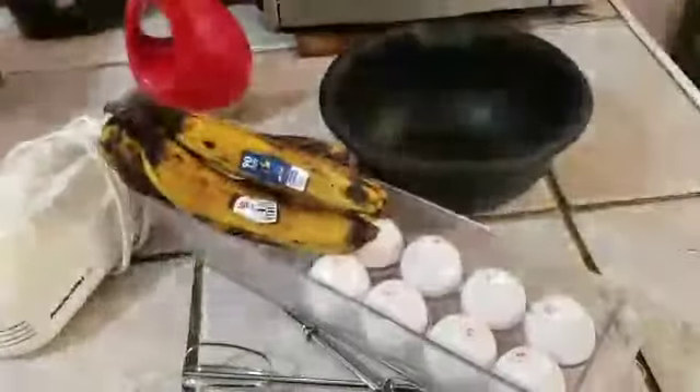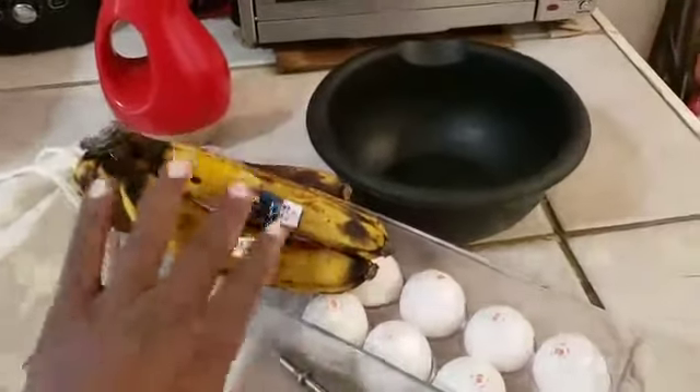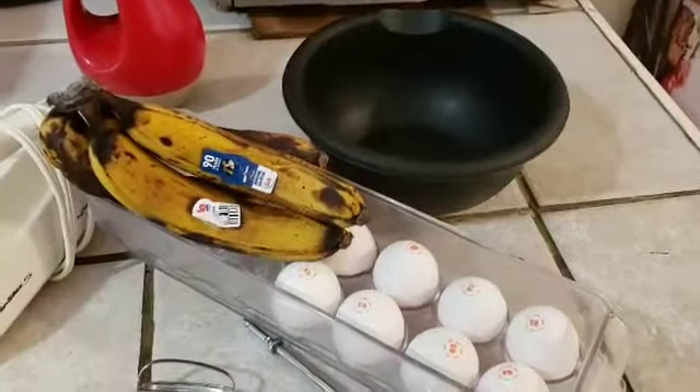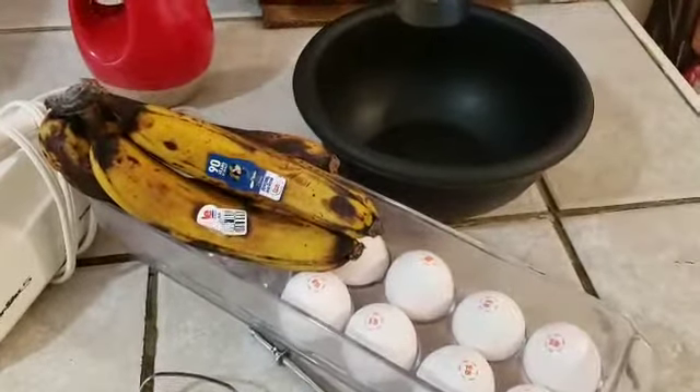Good morning everybody, welcome back to this edition of Cooking All Day with Big Dre. This morning I'm gonna be making some banana pancakes from scratch — this is my first time doing that, so I'm happy to take you along on this journey. This is gonna be a quick and simple recipe. All you really need are some ripe bananas and some eggs — two ingredients that we're gonna mix into a bowl, and then we'll have our pancakes.